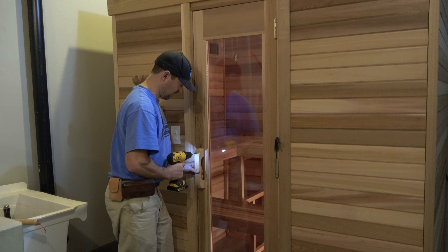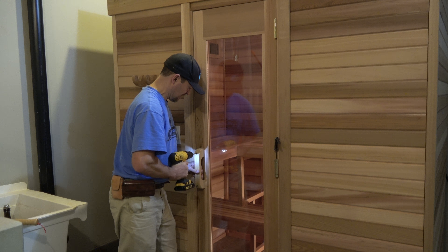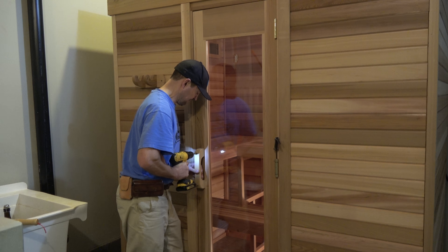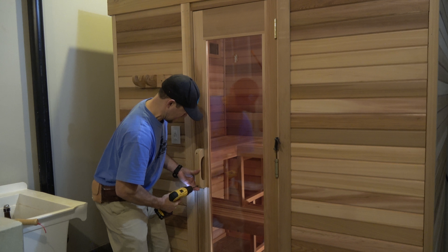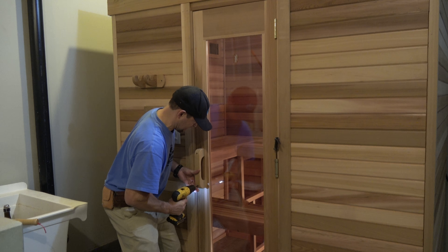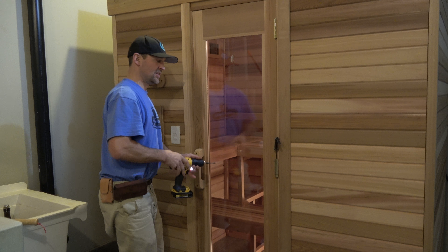It's not super crucial. Make sure this is an all-glass door and it's not as thick as some of our other models. Make sure you don't go through the door with your screws. Get it good and snug.